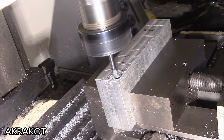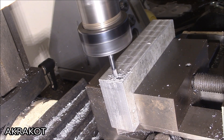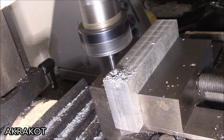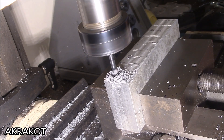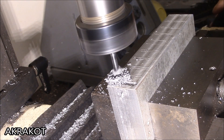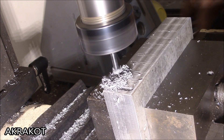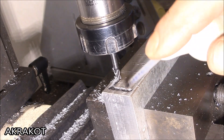Now I'll mill places for the magnets. In fact, everything can be done differently if there is no milling machine: six or eight blind holes can be drilled in the work piece so that the epoxy resin holds firmly, after which the magnets are glued using super adhesive, also called cyanoacrylate adhesive.